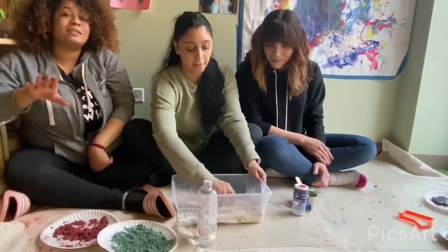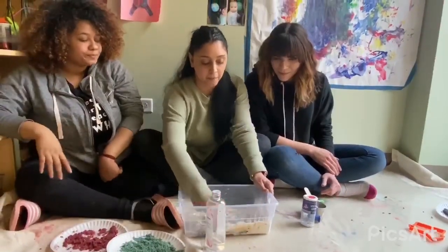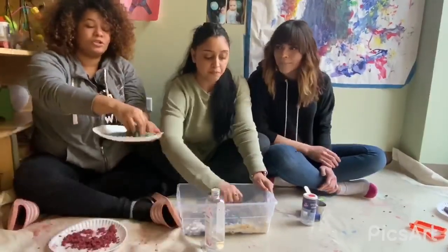Because it doesn't stain — the food coloring doesn't stain — but it just gets really messy. And you want to mix it until it's like a sandy consistency, like a very soft sand. So you want it to be just like this.